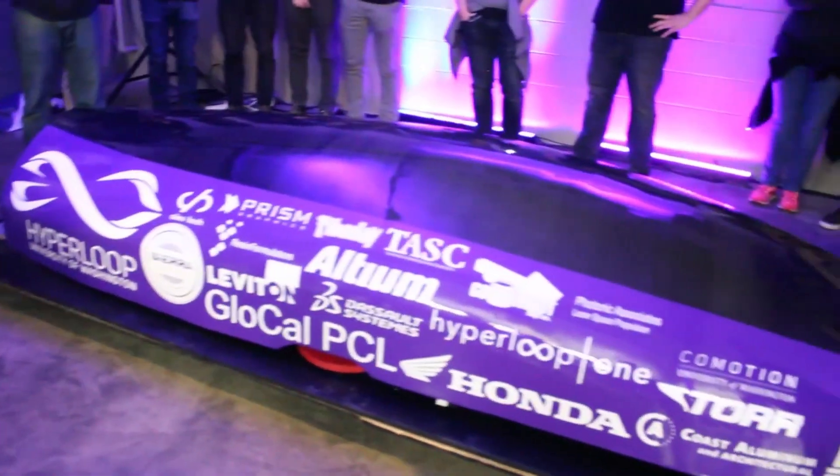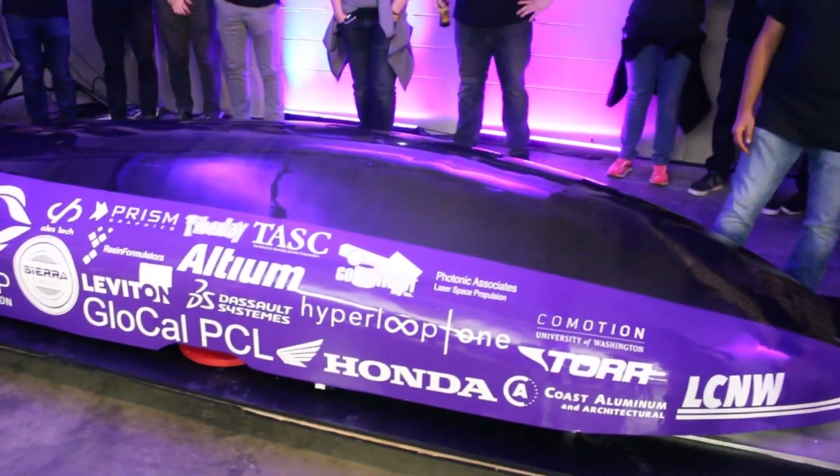What do you think is more beautiful, the inside or the outside? Oh, I'm a little biased because I like to paint. I think the inside is more beautiful, but you all can be the judge. And on three we'll raise the shell — one, two, three.